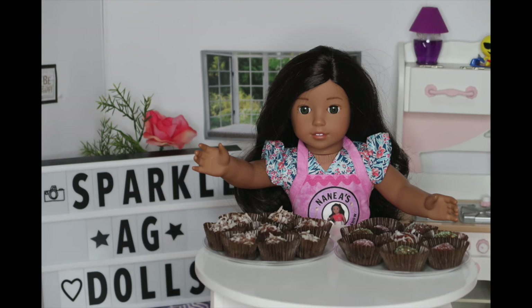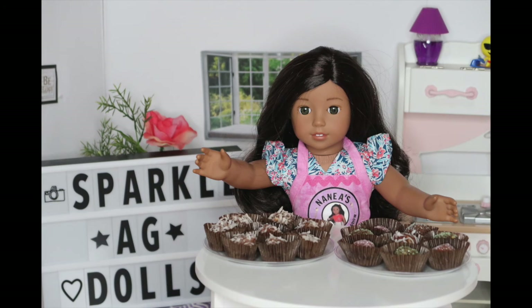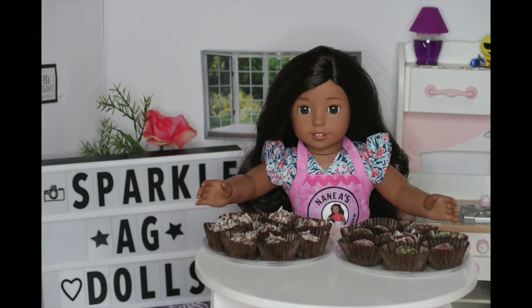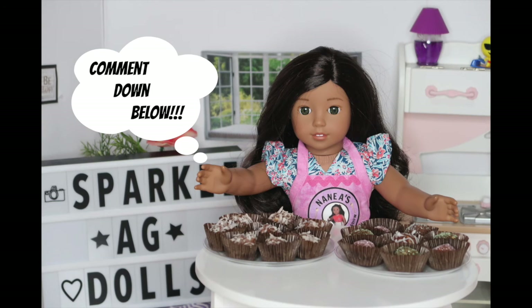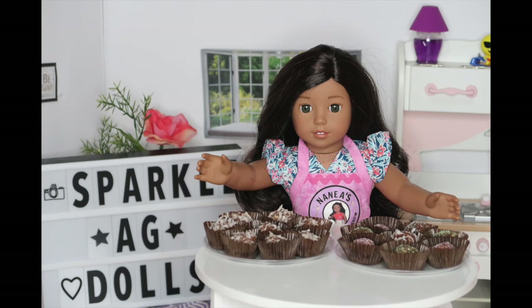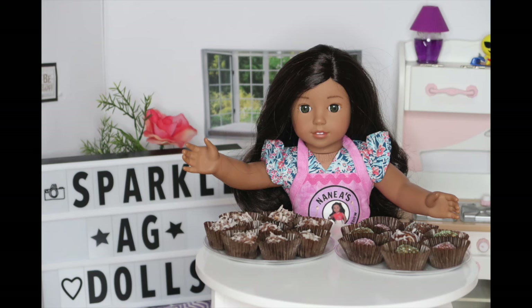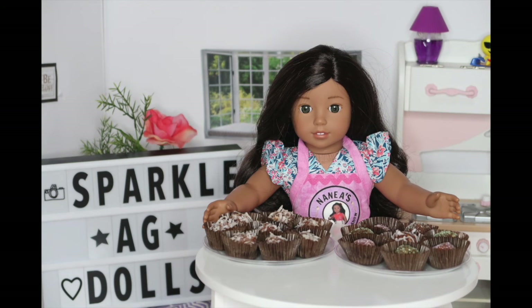I would like to hear from you guys if you made these and how you like them. If you have any special requests, my P.O. box is always down below to send me a letter with a new recipe. I hope you guys like this video. Comment down below what is your favorite dessert. Also don't forget to like, subscribe, and turn on notifications. See you next week my little chefs. Aloha!